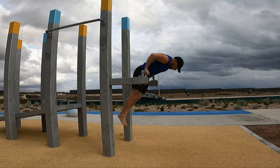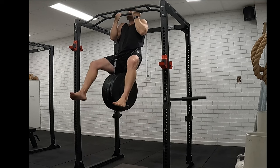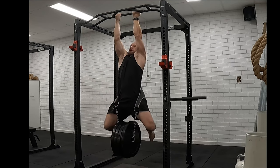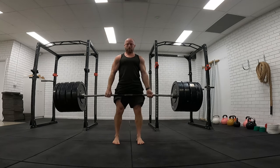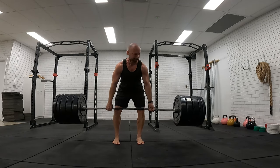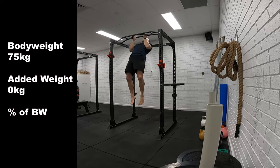But I wanted to test my strength — am I actually getting stronger? So I tested 2 movements: weighted chin-ups and deadlift. Previously at 80kg body weight, my max weighted chin was 35kg and my deadlift was 170kg.